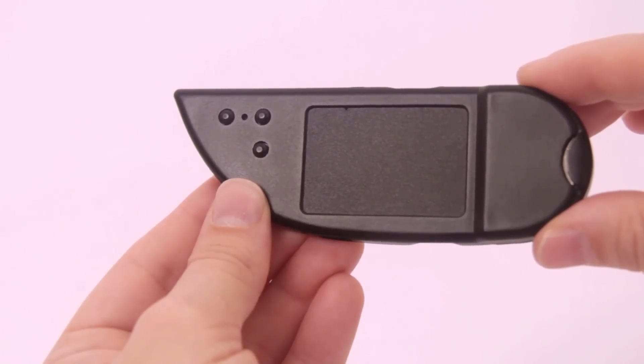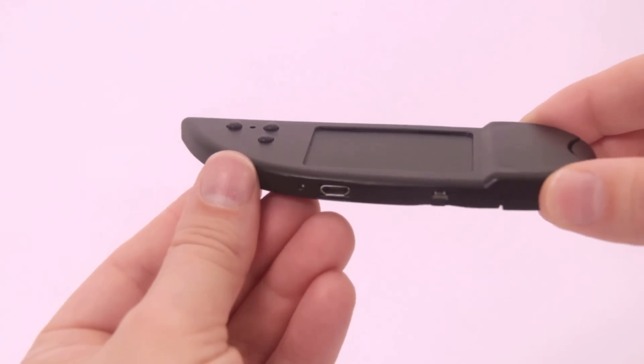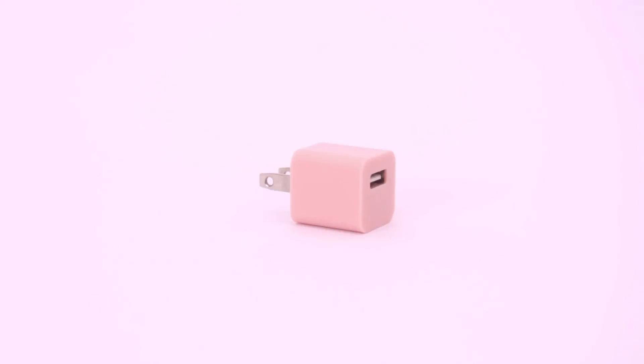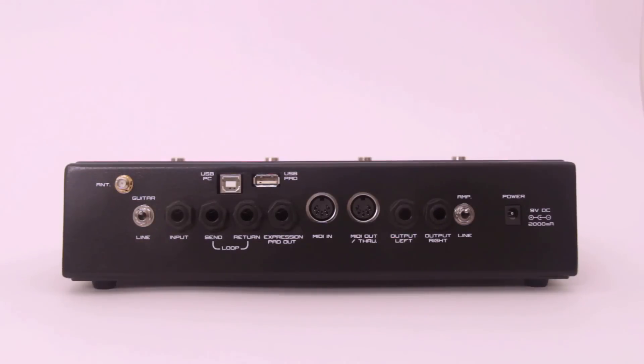Before using the system for the first time, you should charge the touchpad for about 12 hours by connecting it to any standard USB charger with the provided USB cable, or by connecting it directly to the base unit.